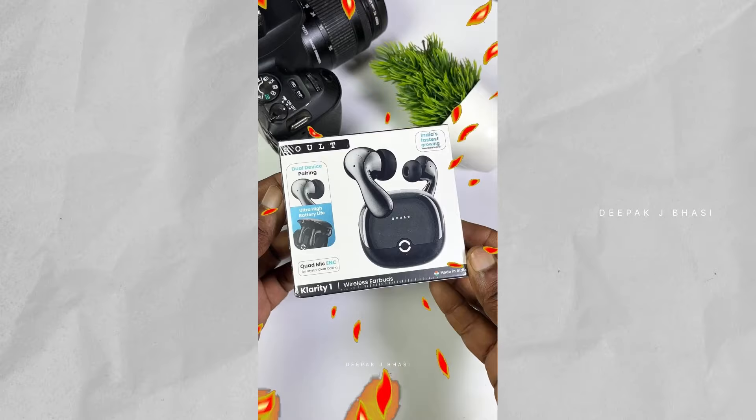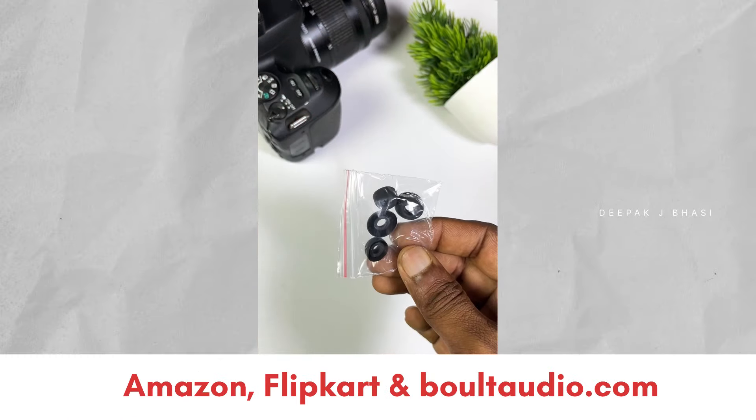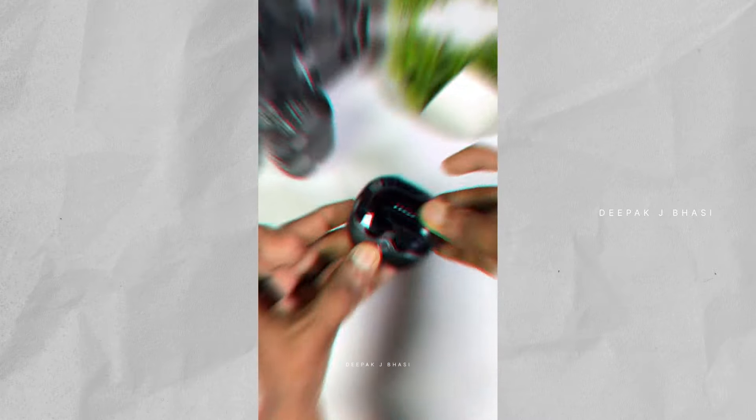The new premium series of Bolt is the Clarity series — Clarity 1. It has a special launch; if it's not on Amazon or Flipkart, the product will launch on the official website. Don't forget about it — I will be looking at it in this video.